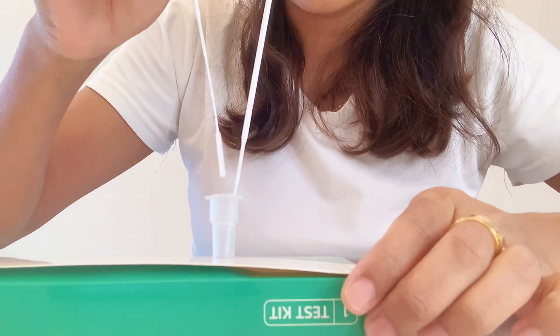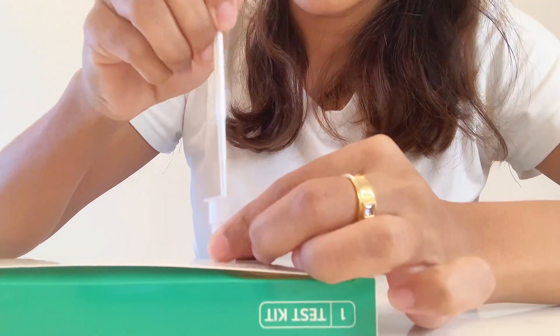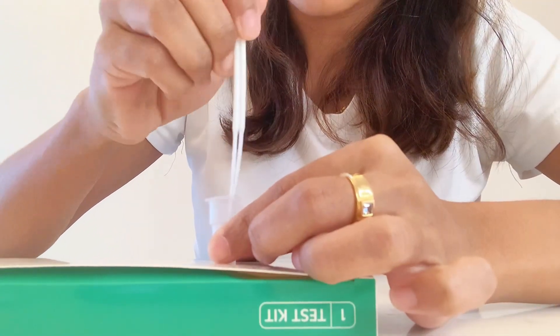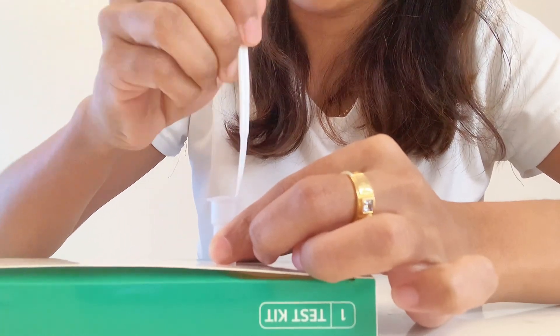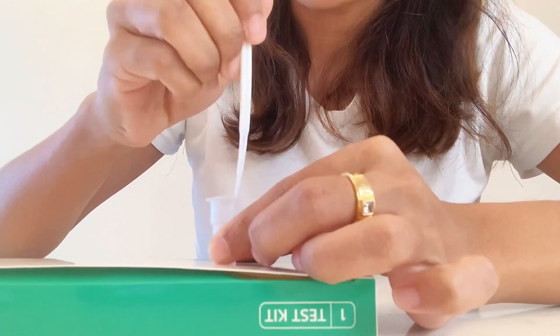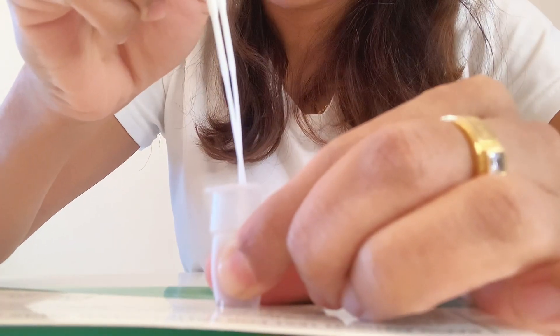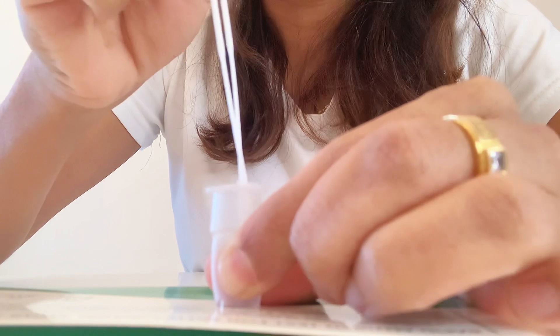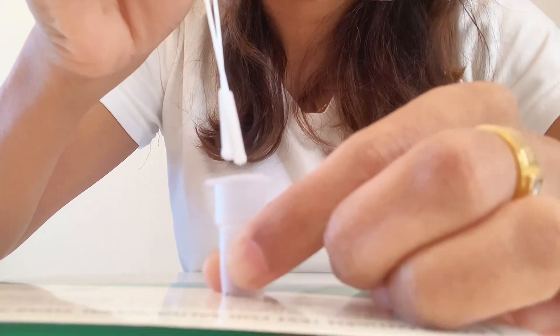Insert the nasal swab into the extraction buffer tube as well. Swirl the swab rigorously for at least 10 times to mix the mucus and saliva well. The swab must be sufficiently soaked. Remove the swab while squeezing the sides of the tube to extract as much liquid from the swab as possible.